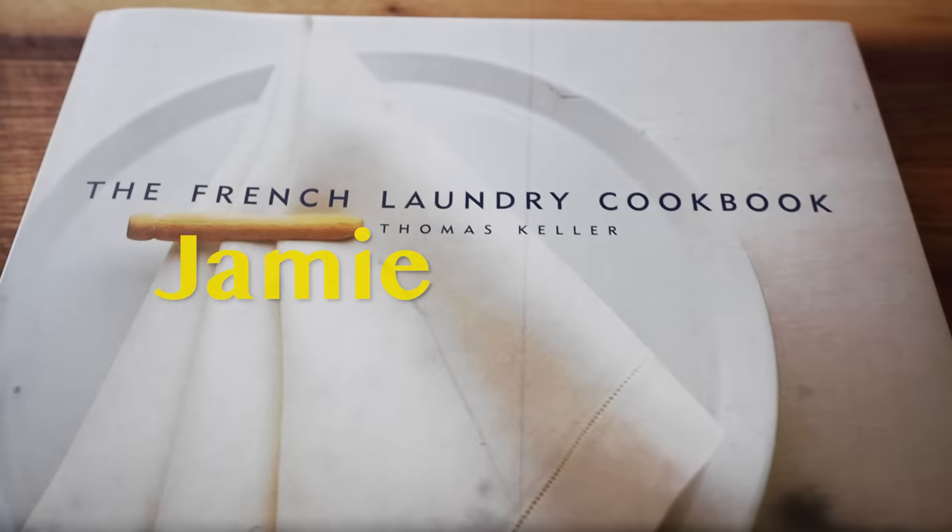On the menu today we have a salmon tartare with a sweet red onion crème fraîche, and we're going to add that into homemade cornets. Welcome back to Jamie and Chef — I'm not going to give up without a fight.